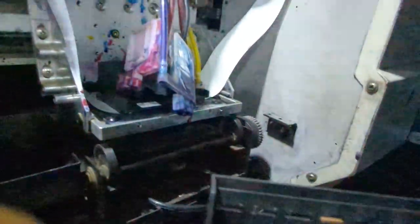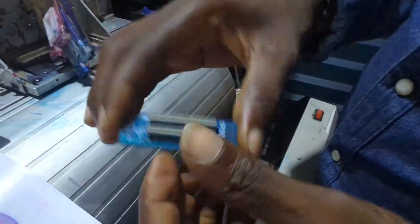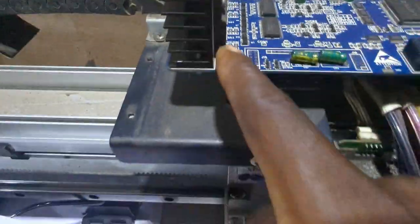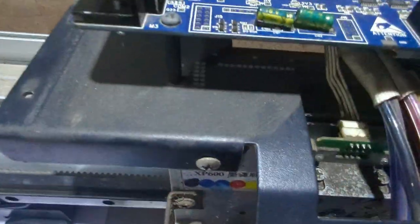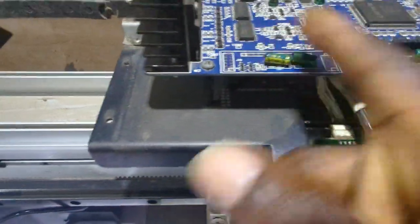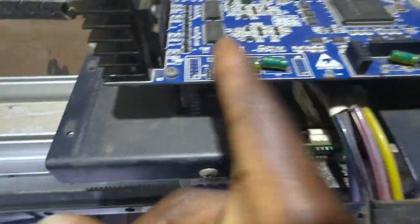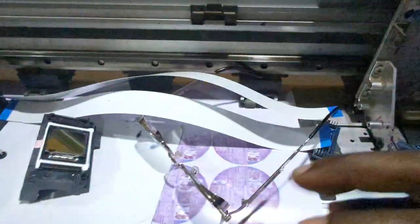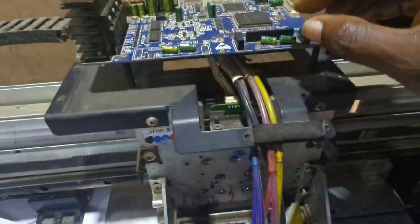This is the board — the print head will be connected to this side. If your machine uses two heads, this place would have been populated, not barren like this. To use an XP600 printer head, it usually has two sides: this place and then this place. This chip would normally go on this place.